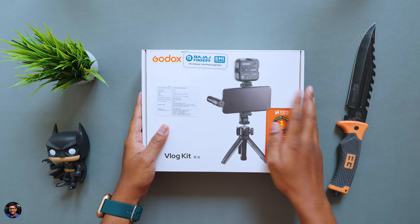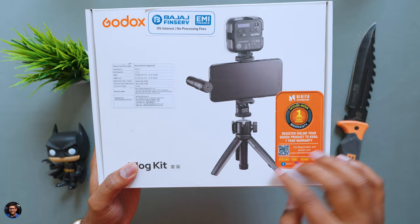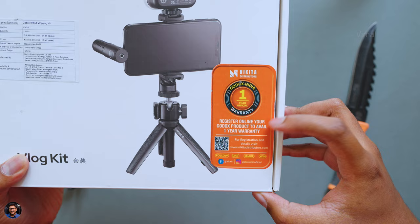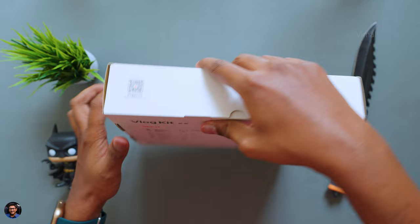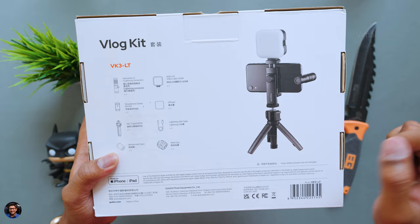This is the vlog kit from Godox — comes in this sort of box packaging. The vlog kit is available in two to three different variants made for Android phones and iPhones, so make sure you pick the right one before purchasing. The model we're checking out today is the VK3 vlog kit, comes with one year warranty in the Indian market offered by Nikita distributors. Make sure to register this product — that's a crucial step. At the back, you've got details on what contents you get in the package.